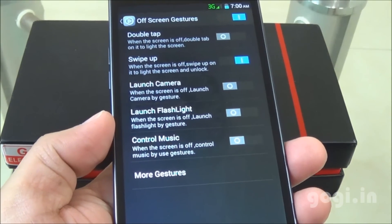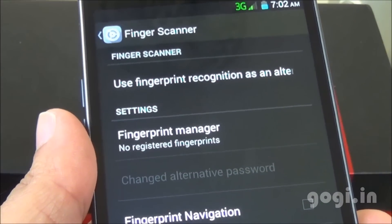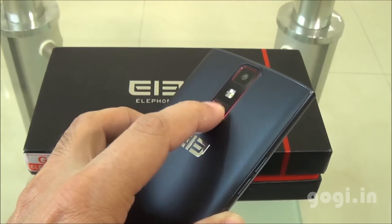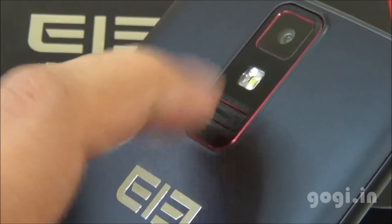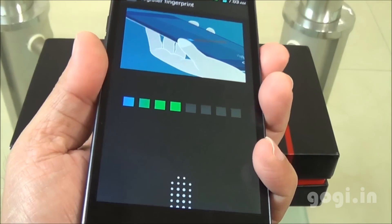The key highlight of this handset is that it comes with a fingerprint scanner. You can register up to 3 fingerprints. To register, you will need to swipe your finger on the fingerprint scanner on the back side. It will take time getting used to it. Once done, you can also use the fingerprint scanner as a security option to unlock the device.